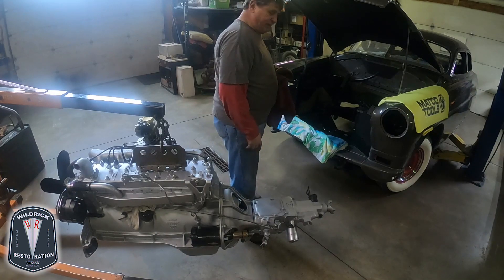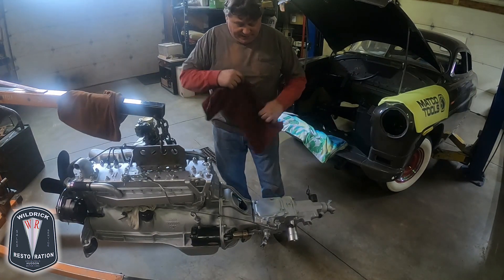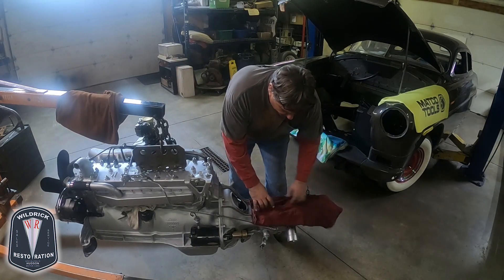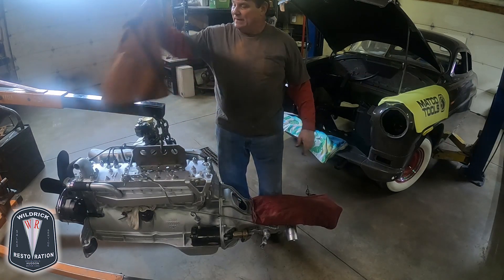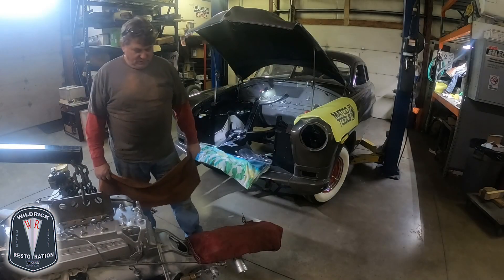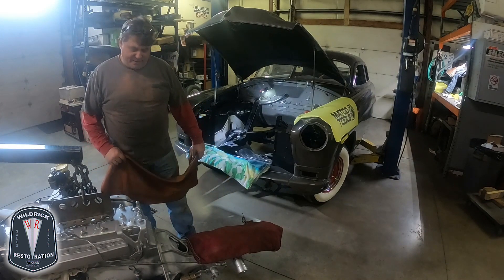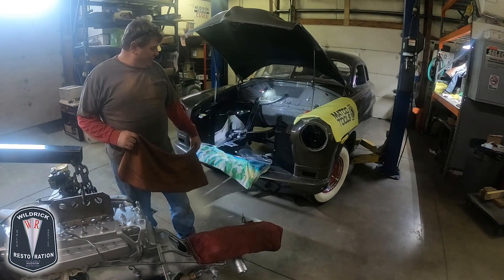The firewall is all painted and detailed, and we don't want to scar or scratch that. So as a precautionary measure, we're simply going to cover it up so that if it were to bump the firewall, or bump anything for that matter, it would be less likely to do any damage. We've also covered the back of the transmission, which will be the first part that goes down in the hole.